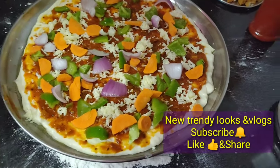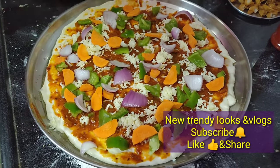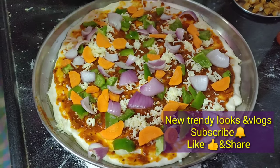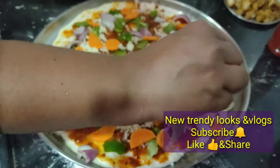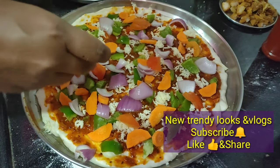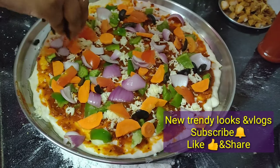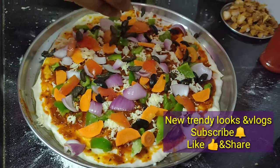I will add carrots, capsicum, onion, and tomato pieces. I will add a veg and non-veg pizza. I will add chicken pieces. I will add olives to the pizza — two items.